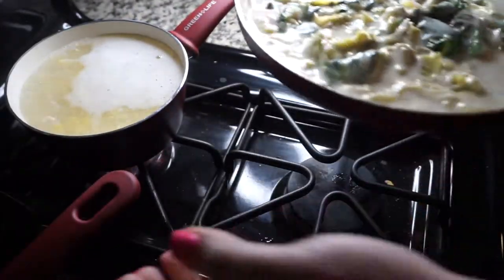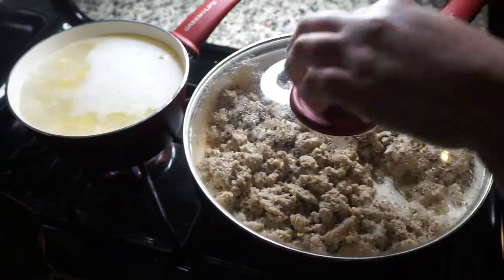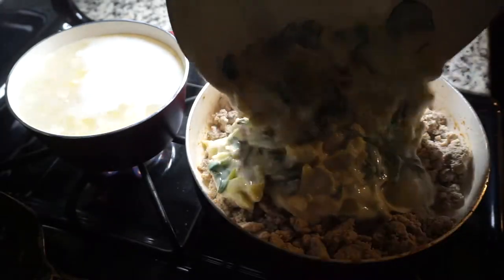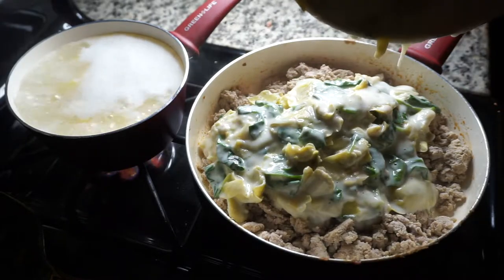Then I'm gonna do a little switcheroo here and bring back the pan that has the ground turkey in it. It's a little bit larger than the other one, so I just wanted to make sure I could fit everything in the pan. I'm gonna go ahead and dump the alfredo sauce mix on top of the ground turkey and then stir it all together.